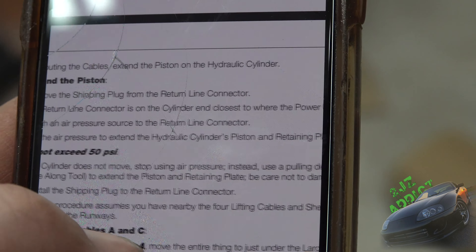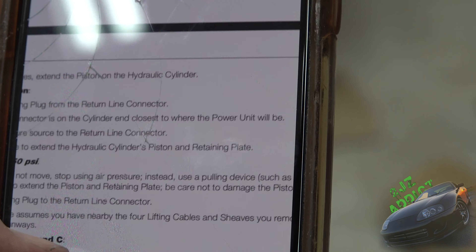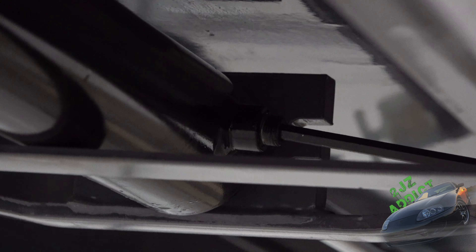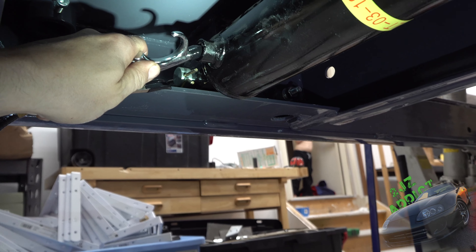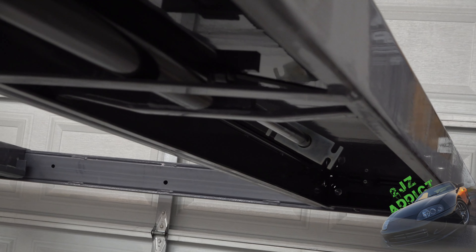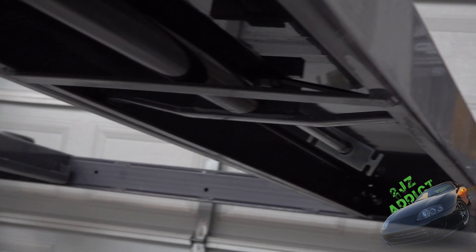If it doesn't move, use a pulling device such as a come-along to extend the piston. I went and pulled the pressure line as well — I think what was happening is as I was filling the return with air, since it didn't have anywhere to go to balance the pressure, it sucked the rod assembly back in. Going to hit it again and hopefully get it all the way out.